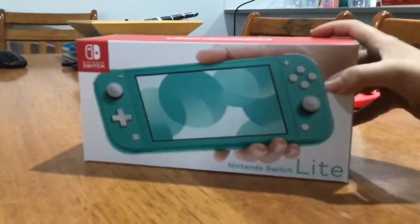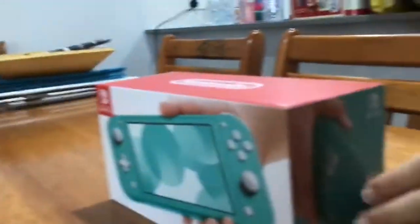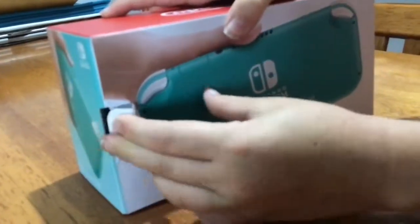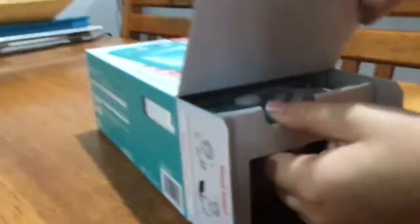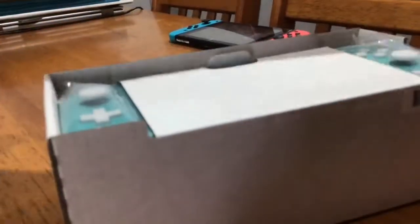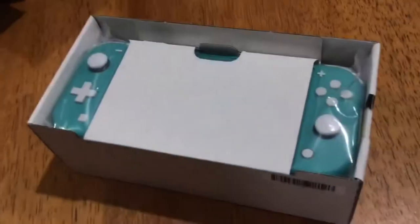Here's the Switch Lite — let's unbox it. I'm just going to check the serial numbers on the bottom. There is a serial number on the bottom so I won't show that. If you turn around to this side you can see the back — there's a kickstand. I'm guessing this comes out and goes like that. Now let's pull it out. Pretty cool — this is the box it came in.